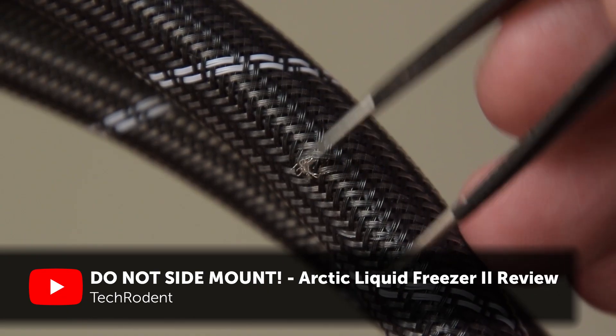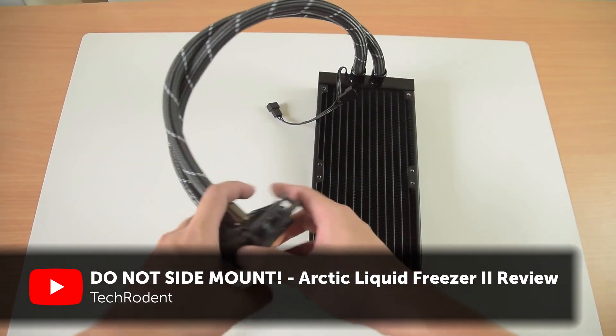A while ago I posted a video that today is probably the most hated and disliked video that I've ever uploaded, but I'm okay with that. Free speech for you guys and what I feel is an honest opinion from myself. I'm of course talking about my Arctic Liquid Freezer 2 240 review. Many of you thought that I was wrong and I respect those opinions, but I also stand by my original review as an accurate representation of my experiences with the cooler.